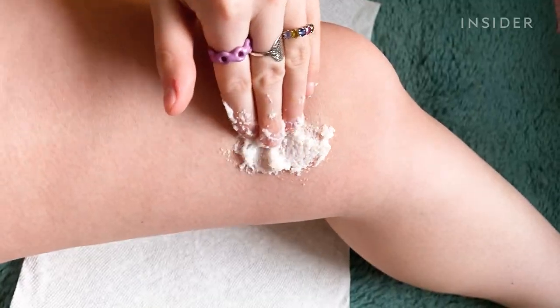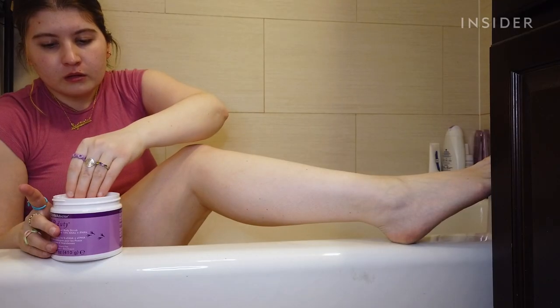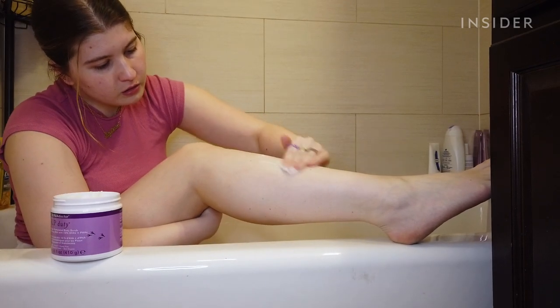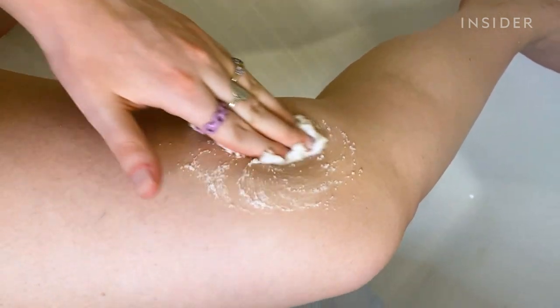To be honest, I thought legs were supposed to look like mine did until I learned what keratosis pilaris is. You're meant to apply a small amount of product to dry skin and gently massage it with your fingertips. I focused the product on the parts of my legs where I see the most KP, which is my inner thigh and knee area.